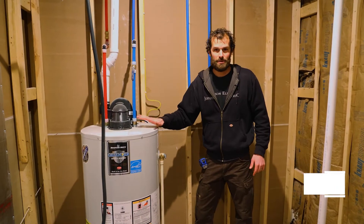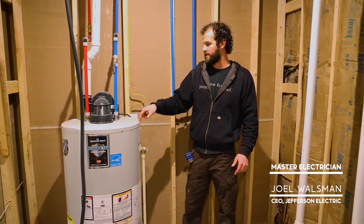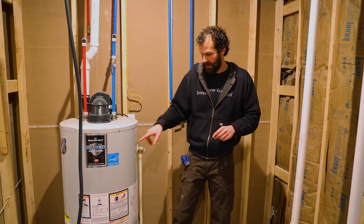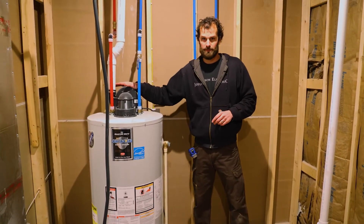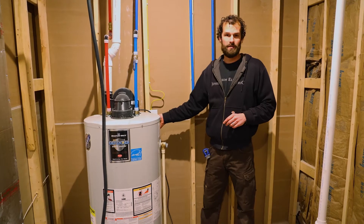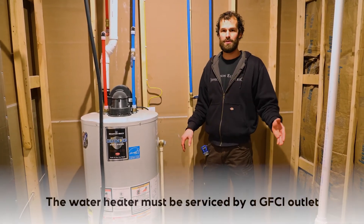This is a gas power vent water heater. The only things that require electrical power on this water heater are the igniter and the blower. This 110-volt outlet serves that purpose, and this outlet must be GFCI protected.